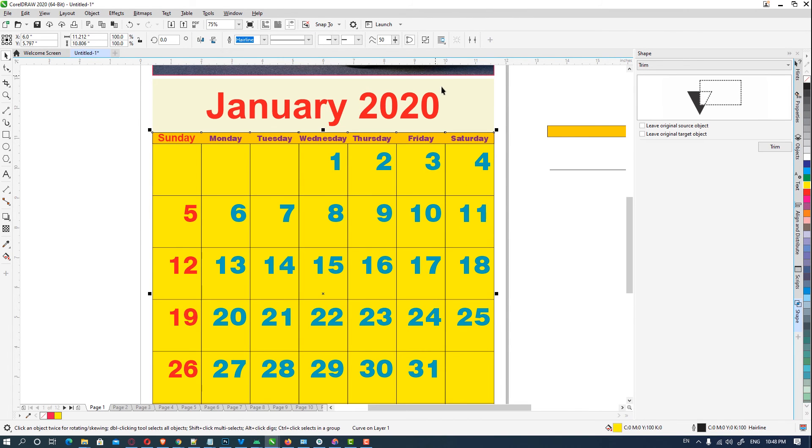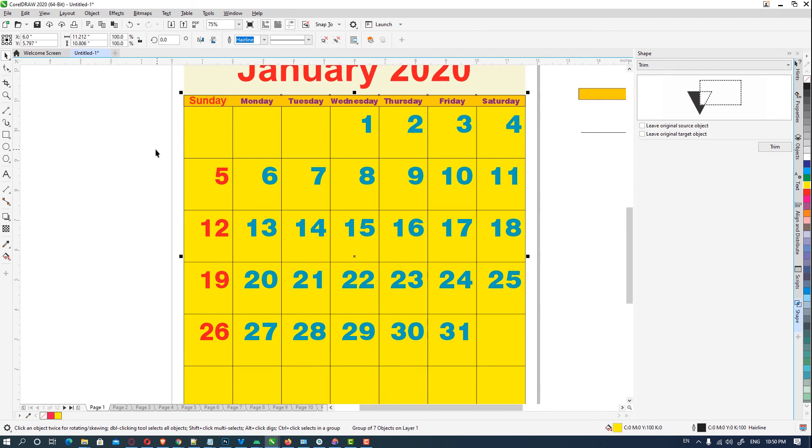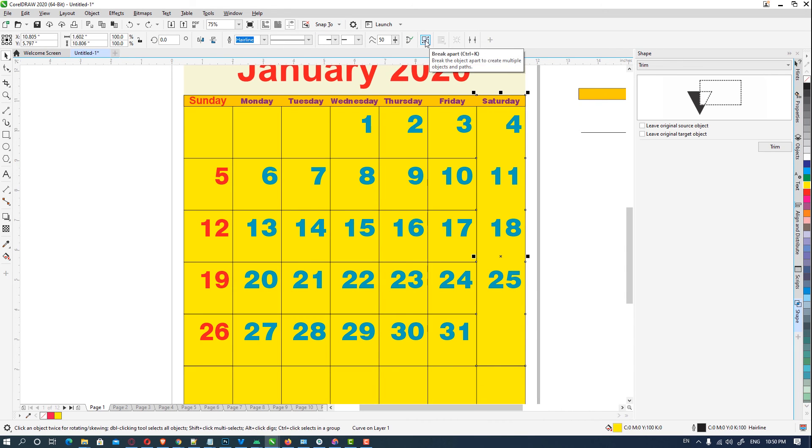Ungroup it using Ctrl+K repeatedly to break apart all the grouped layers. Keep pressing Ctrl+K to ungroup all the elements. Then we copy, trim, and click on trim. If this line is not trimmed, ungroup it again and remove unwanted elements.